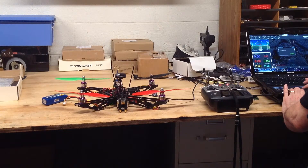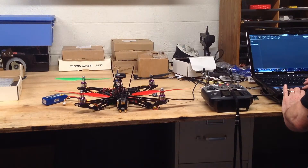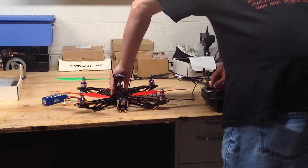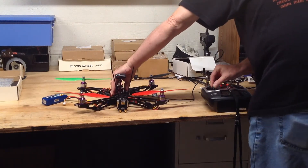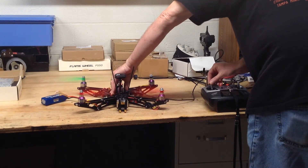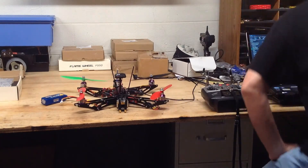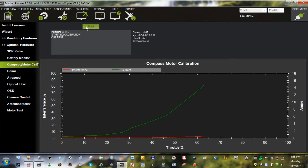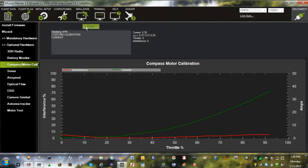Mode change to stay alive. Mode change — round speed is 2. Starting calibration. Heading to waypoint home, altitude is 2, ground speed is 1.